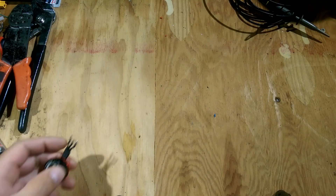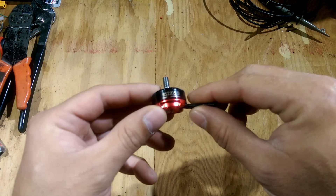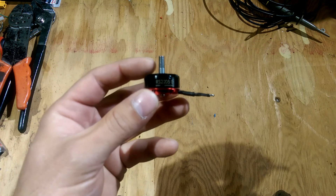Hey YouTube, welcome back to my channel. I just wanted to do an update and share my final thoughts on the RS2205S Emax motors.